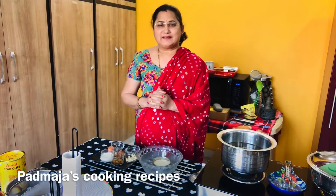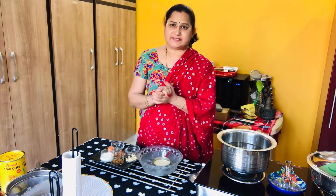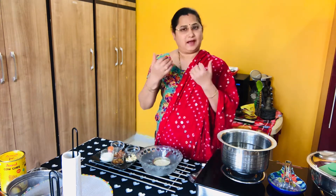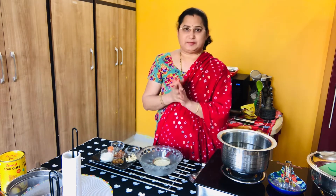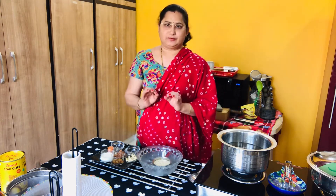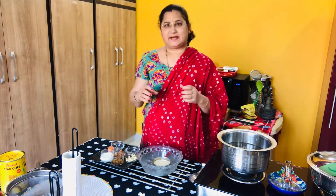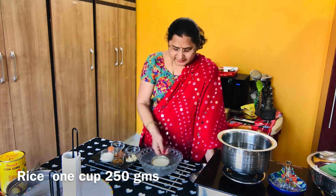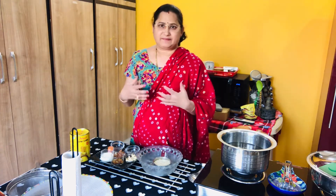Hello and welcome to my channel. This recipe is made of sweet rice. Now we will do this recipe — I will do this recipe for the saffron rice. I will take one cup of rice. This recipe is made of 2-3 tablespoons and has a sweet flavor and taste.